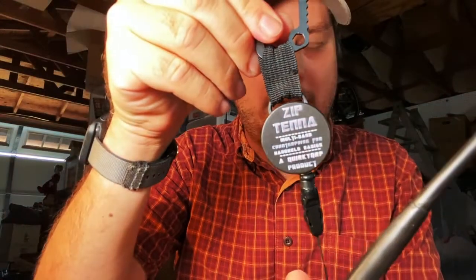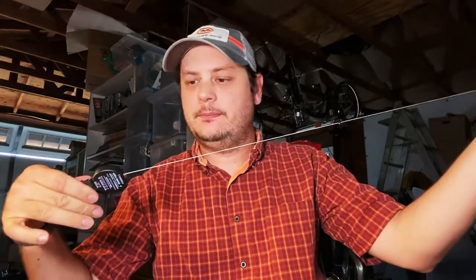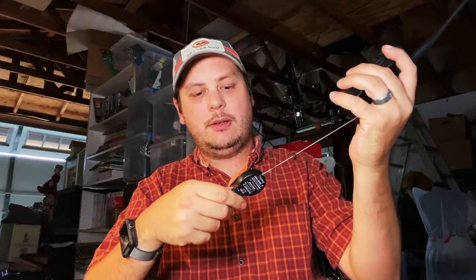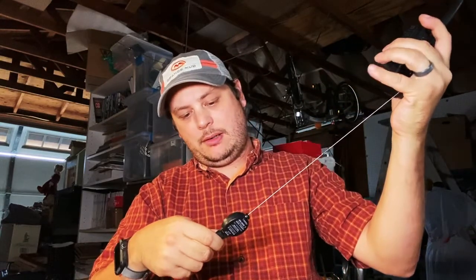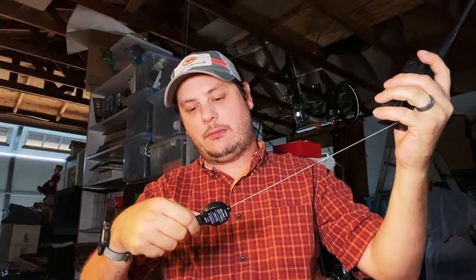It is a multi-band counterpoise for your handheld to improve your effective power output. There are markings along the wire and as you extend it, it'll perform better on different frequencies. The first mark is for 70 centimeters, FRS and GMRS. The second mark is for 1.25 meters ham band. The third mark is for MERS, Maritime and Weatherband.